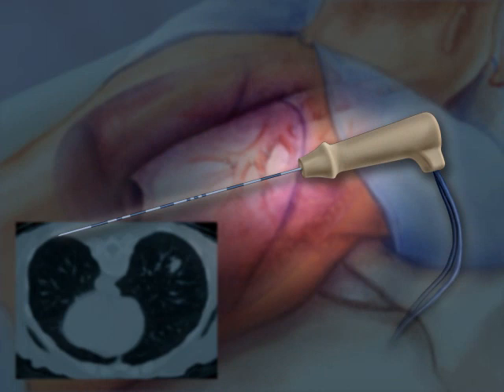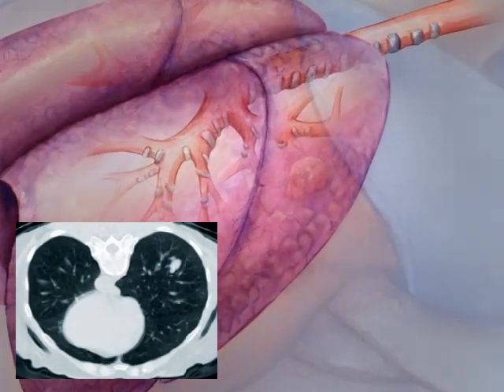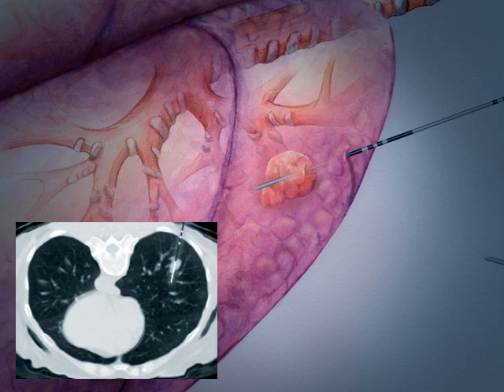Radiofrequency ablation kills cancer cells using heat on the end of a probe, created by an electrical current at radio wave frequency. The RFA probe is placed directly into the tumor. Multiple probes may be used depending on the size, shape, and location of the tumor to increase the area of effect.